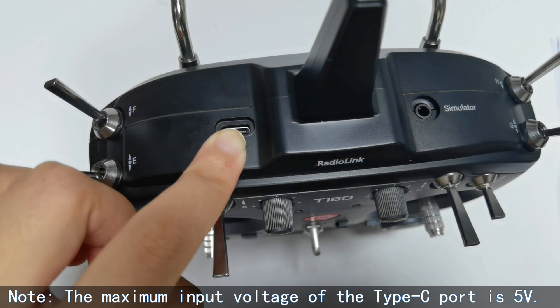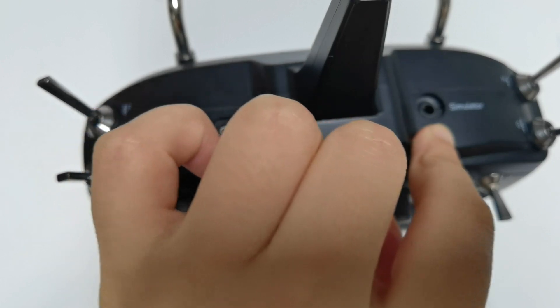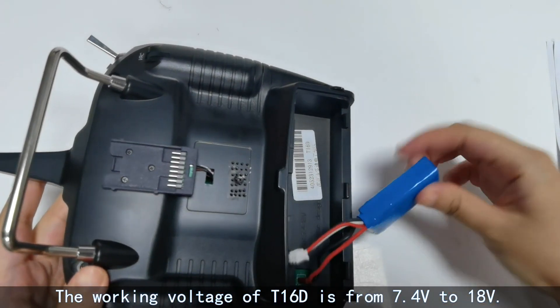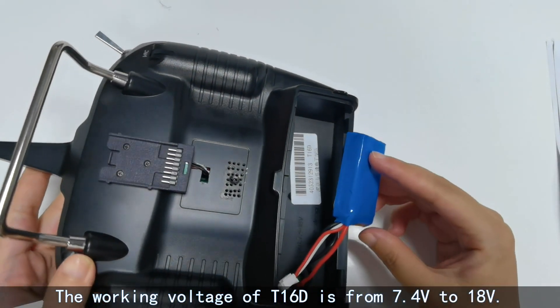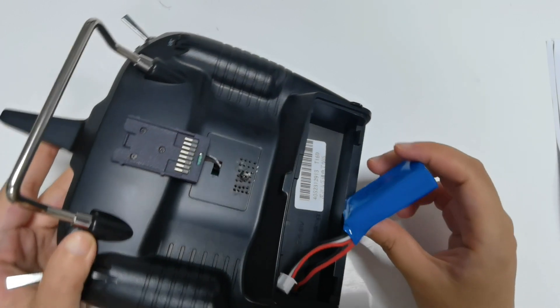So when connecting the USB cable, the input voltage cannot exceed 5V. And here is the simulator port. The working voltage of T16D is from 7.4V to 18V, so you can power on T16D with 8 AA batteries, or a 2S to 4S LiPo battery. We use a 2S LiPo battery here.